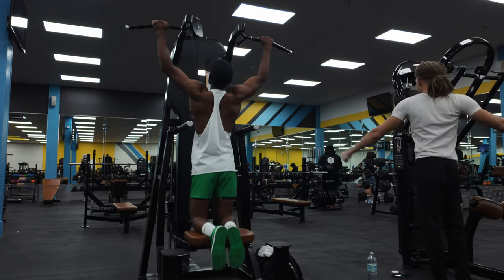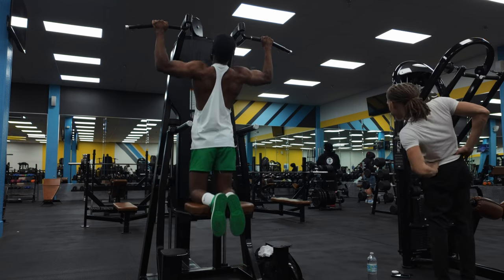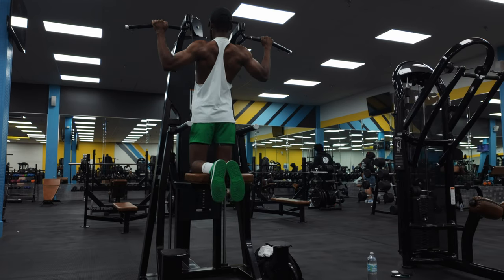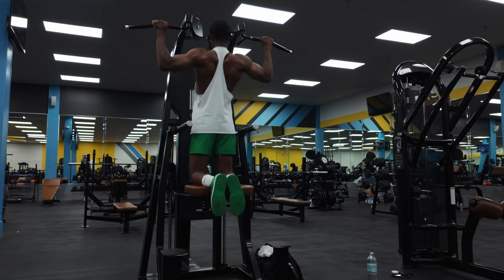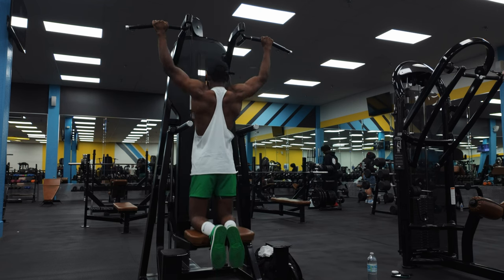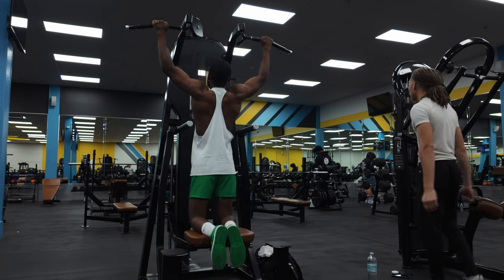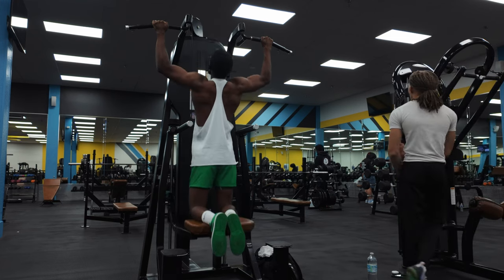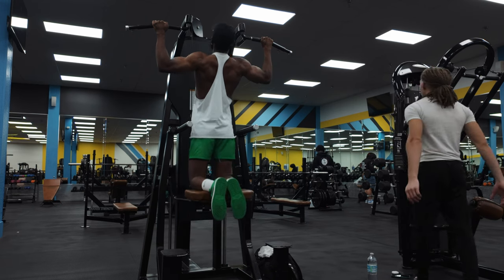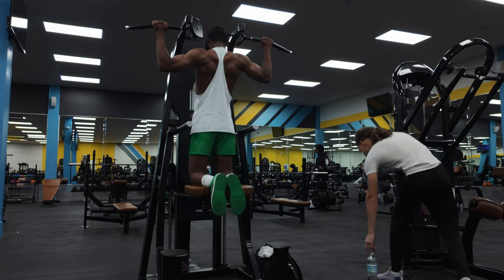Two, three, four, five, six, seven, eight, nine, twelve, thirteen, fourteen, fifteen.